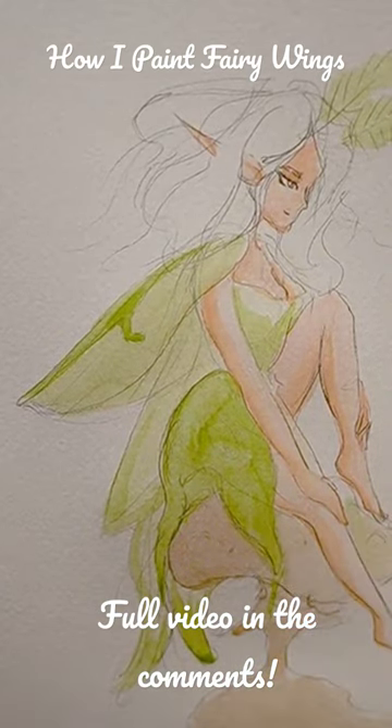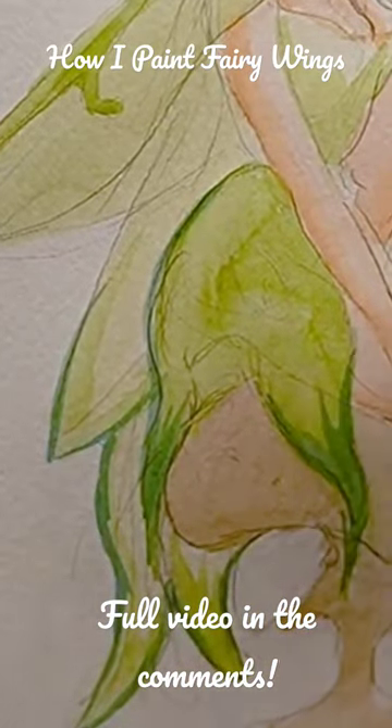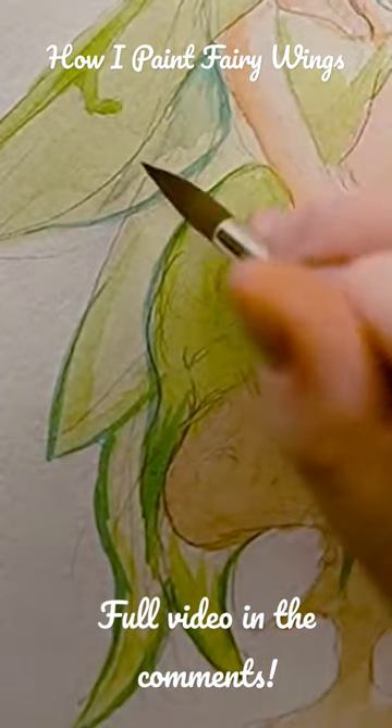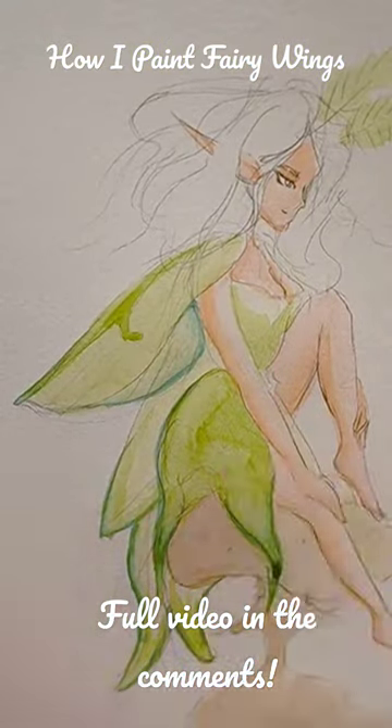After the dress dried a bit, I brought in some blues to help accentuate some of the designs in the wings — the little ribbons of veins and structure that the wings have.